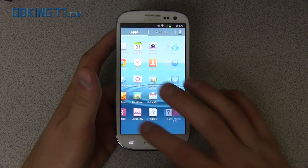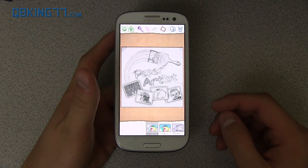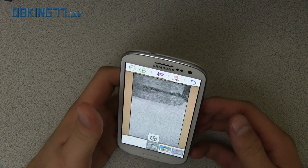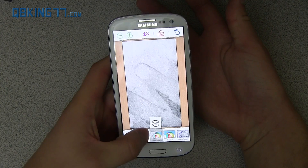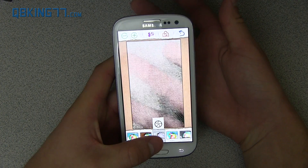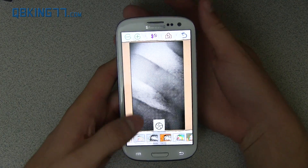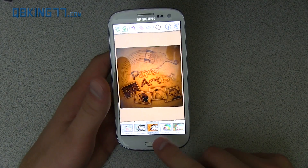There's also a new application called Paper Artist that has shown up. What you can do is take a picture and it will add a cool effect to it. You can go through all your pictures and it'll show off cool effects — you'll have to play around with that application. It's pretty cool, actually.